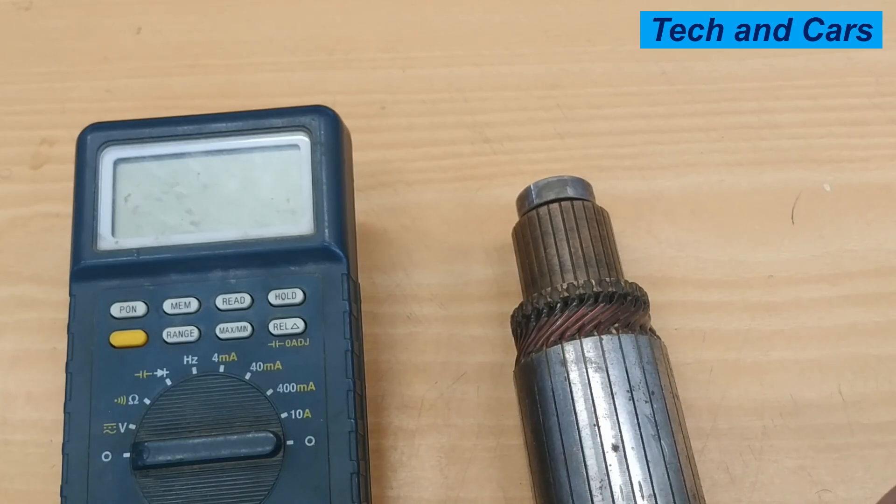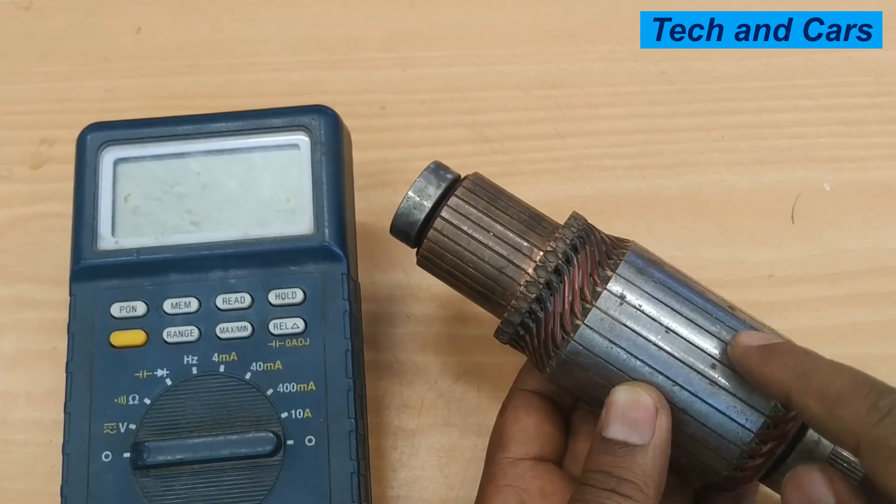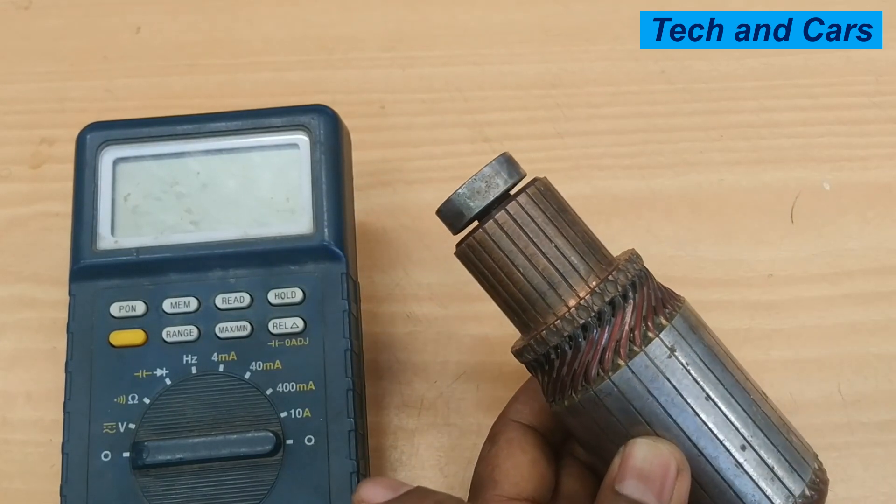Hello, dear viewers, a very warm welcome to our channel. It's very good to have you here. In this video, we are going to have a look at how to inspect a starter motor armature by simply using a multimeter.